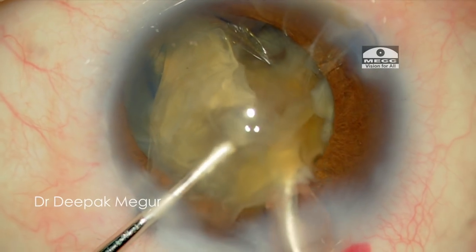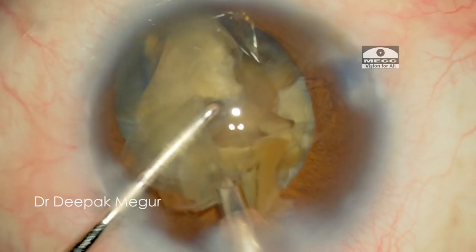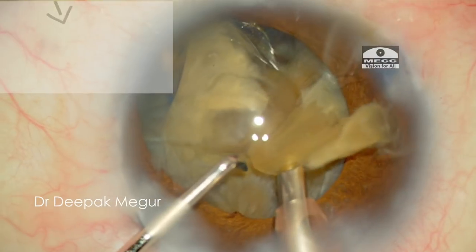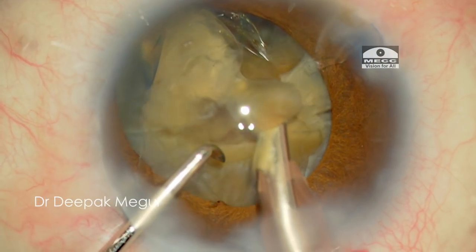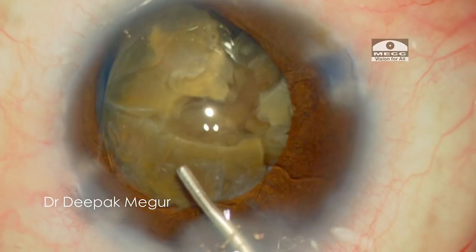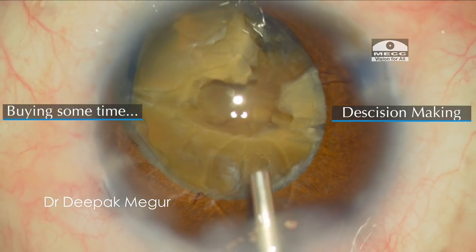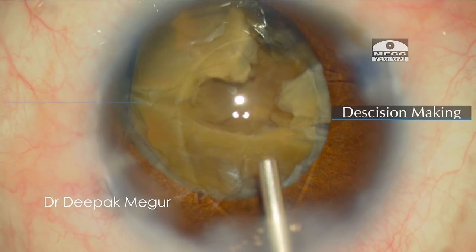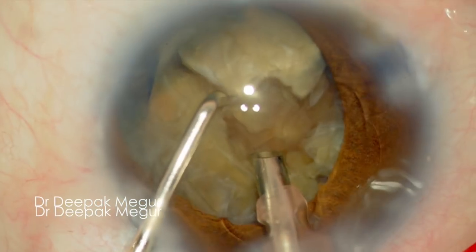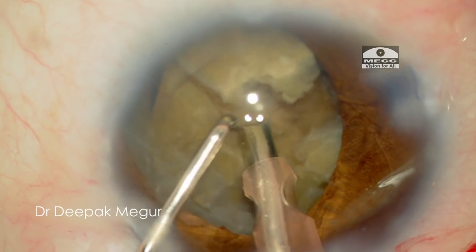The fragment which was engaged in the tip is pulled anteriorly into the anterior chamber and I am emulsifying the nucleus. At this moment, I am thinking how to go ahead — should I continue FACO, and I am also seriously considering whether to convert to SICS. Whenever I am having difficulty making a decision, my strategy has been to just keep injecting OVD inside the eye — buying some time to help with decision making. Since some nucleus was already chopped with multiple fragments present, I decided to continue with FACO as it was manageable and would be less dramatic.